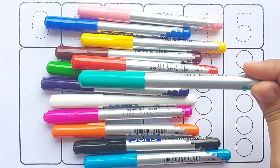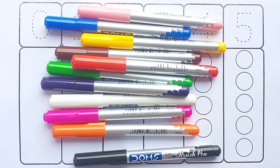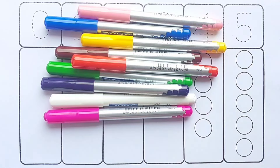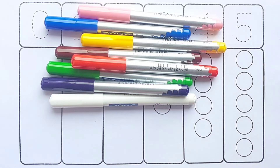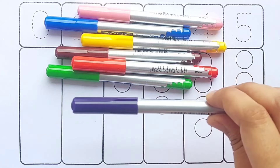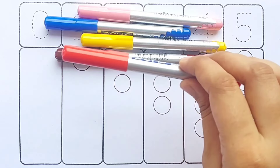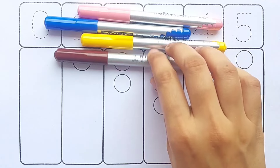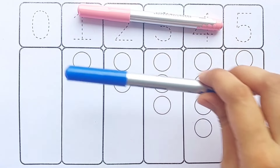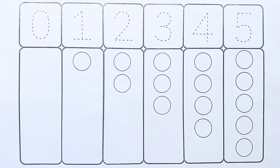Sea green color, sky blue color, black color, orange color, pink color, white color, purple color, light green color, red color, brown color, yellow color, blue color, light pink color. Let's fill the colors.